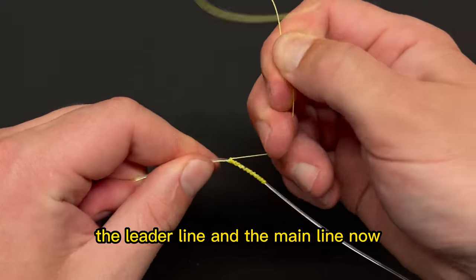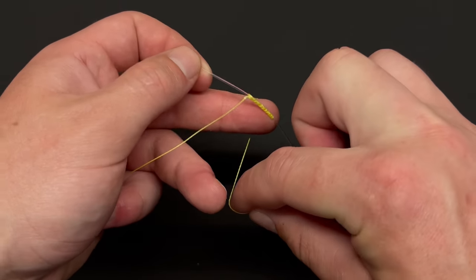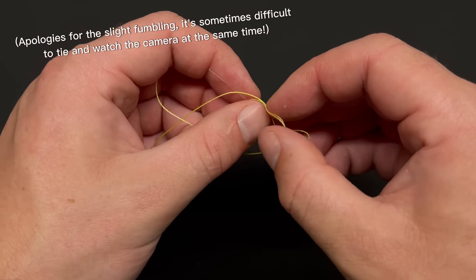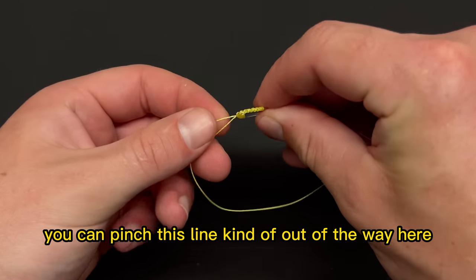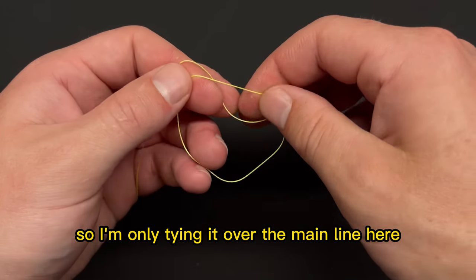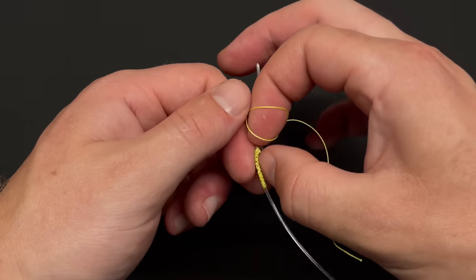Now we're going to tie three half hitch knots only over the main line itself. Move the leader line out of the way — just pinch it and hold it up here. Take your tag end, create a loop over the main line, run the tag end through, and cinch it down. You can do this several ways. The point is you don't want to tie it over both lines — only over the main line. That's the second half hitch, and then one final time, which finishes the knot.